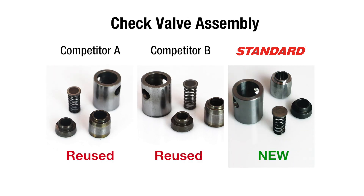We reassemble every check valve assembly with new sleeves, plugs, check springs, and machine-lapped flanges and plates.